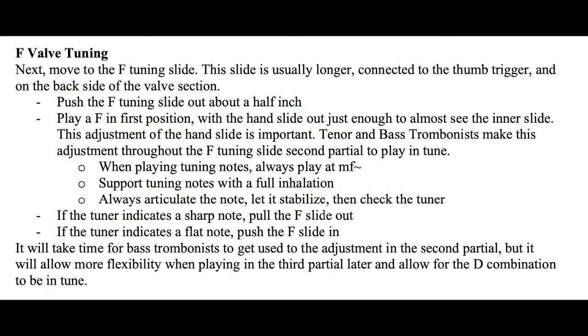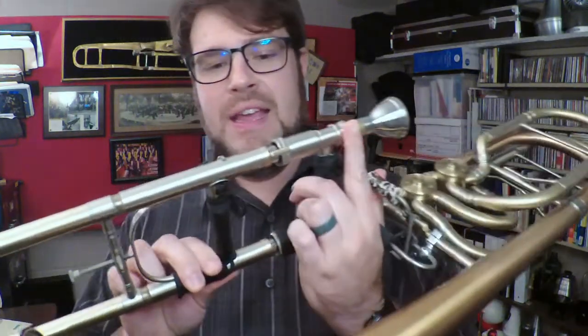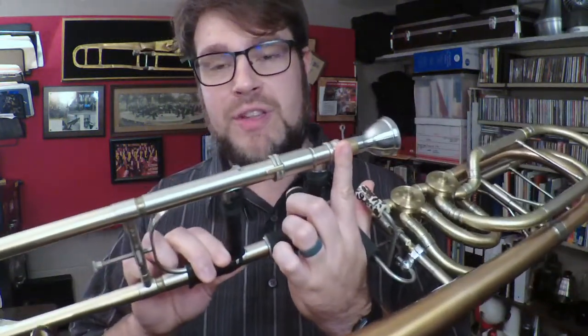First I'm going to go to the F side. On most horns this is your bottom valve — it's usually the longer slide going around the back of the bell section, attached to your thumb valve. The F is kind of our home bass note — the second partial for the trombone. The problem is it has to be out just a little bit on the slide to be in tune with the rest of the horn, so this is the tricky part: you can't just put it in first position.